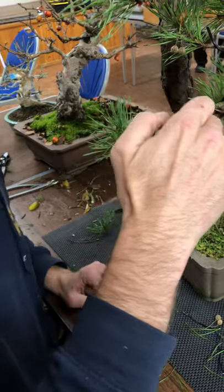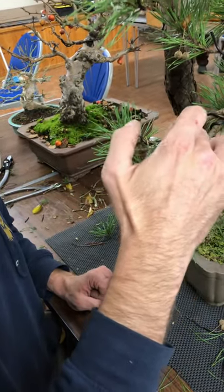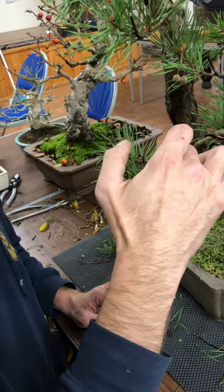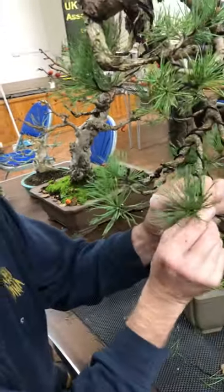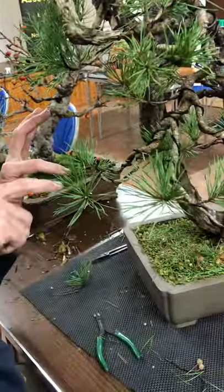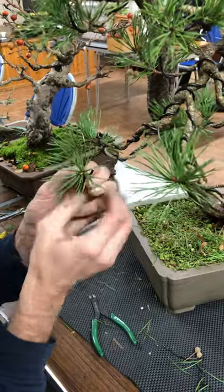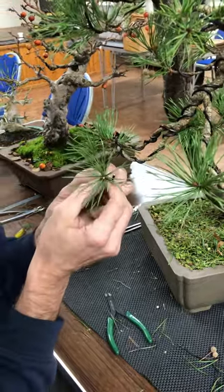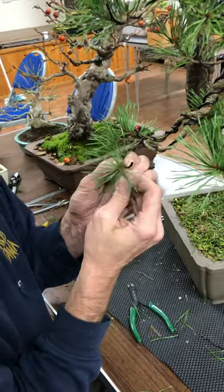What you might then see is adventitious buds further back will start to maybe form and grow a little bit as well. The idea is that at the end of the year, all three points should have a similar number of needles around them.